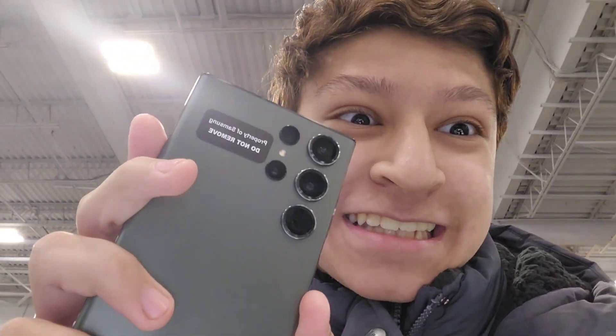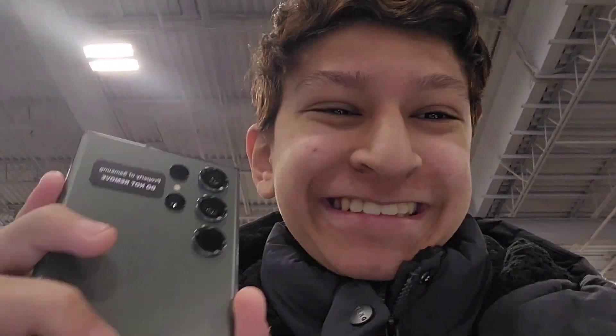Hey guys, welcome back to a brand new video. I am at Best Buy and look what I have here — the Galaxy S23 Ultra. Oh my gosh, so excited. I also have the S23 Plus and S23.